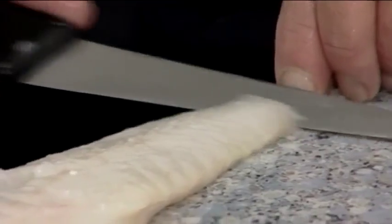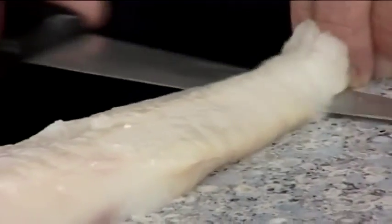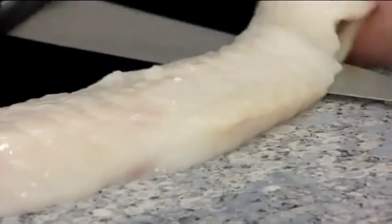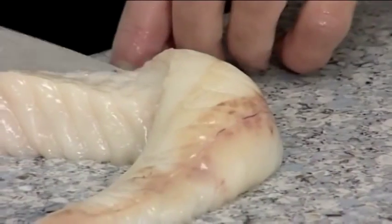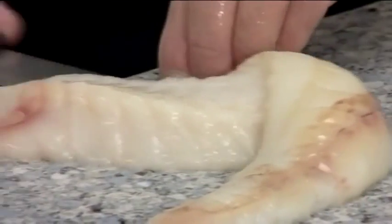To skin, insert the knife between the fillet and the skin at the tail end and run the knife along the fillet until you can grab the skin. Then pull the skin and cut using a sawing motion until the fillet is removed.